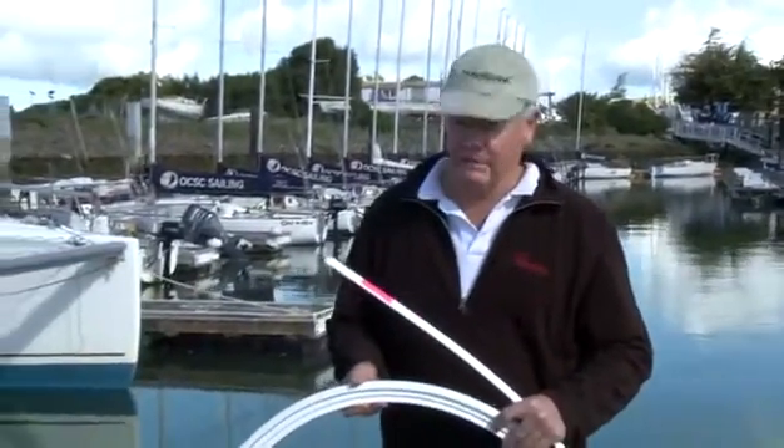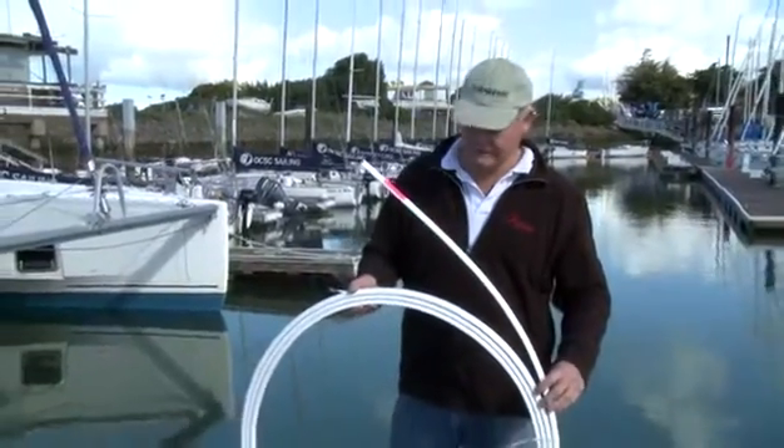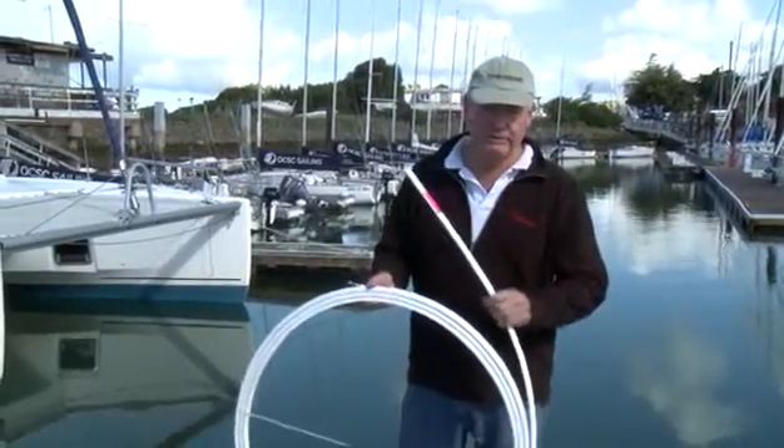It's also helpful to have a roll of electrical tape handy when measuring the head stay. One of the first steps in unpacking the furler and getting ready for installation is to uncoil the furler extrusions.